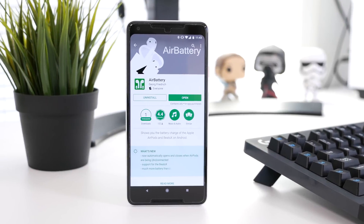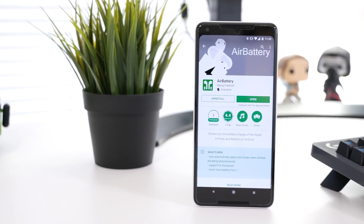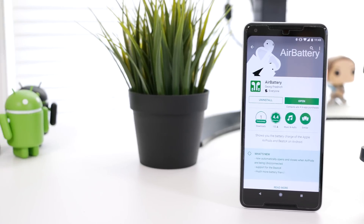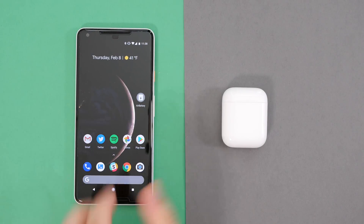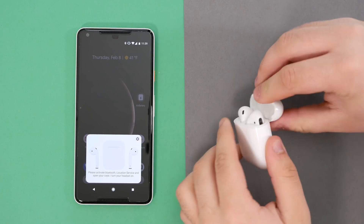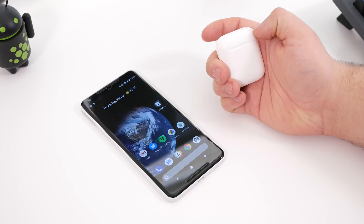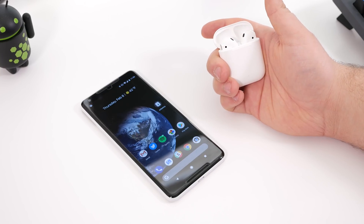Air Battery is a free app available on Google Play which enables you to view the battery levels of your AirPods when they're connected to any Android smartphone. With a UI similar to AirPods on the iPhone, you can automatically see the battery level of your AirPods when they connect, as well as the charging case. It's a quick and easy app that works well, and comparing the results to iOS, they're identical.